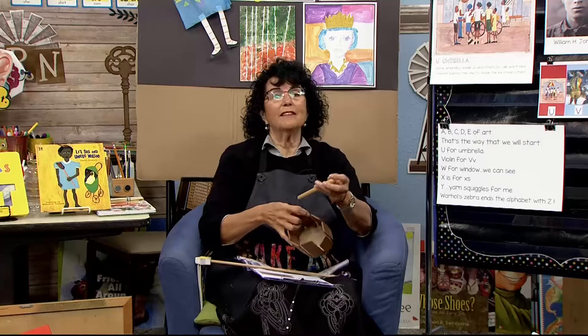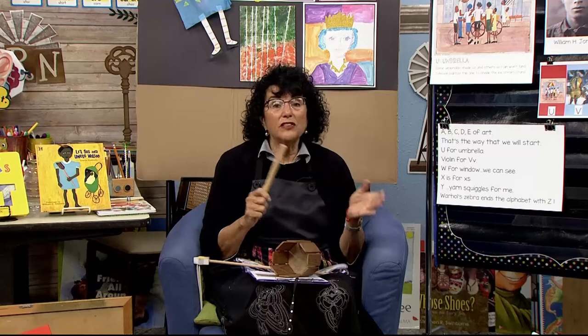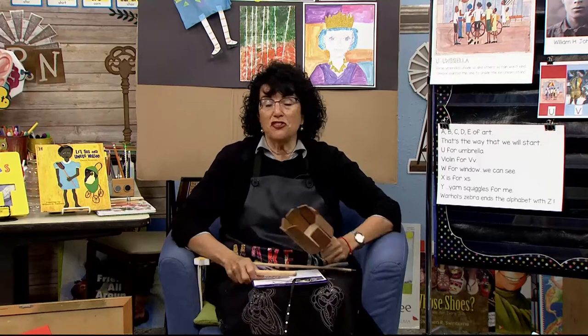I brought a box of instruments — I left some on the other side too. I thought it would be fun to do Let's Make Some Noise. It goes like this: Let's make some noise, we girls and boys. We've got a voice, so let's make some noise. If you want, you can use your hands as your percussion, or pat on your legs or tap on your table.